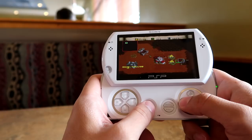I'm huge into emulation and portability, and if you've been on my channel for a while, you've seen me recommend devices like the GPD XD Plus or the PSP Go. Both of them are very capable emulation machines you can take with you anywhere you go.